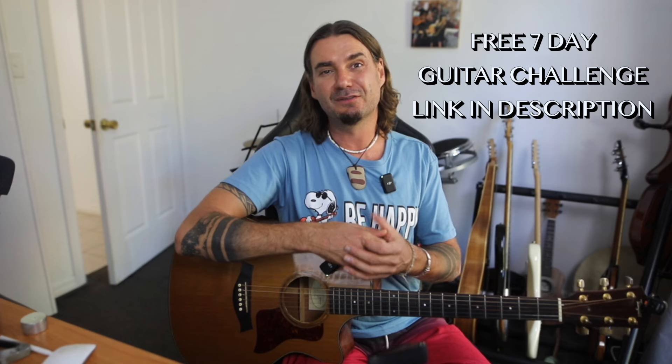If you want to learn more about the guitar, or are struggling with understanding the strings, the frets, or how to play the guitar the easiest way, in the description below I have a link to my seven-day guitar challenge — it's free, you've just got to sign up. Thank you so much and I will see you in the next video. Please like this video and subscribe to my channel.